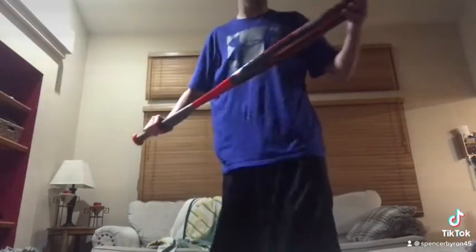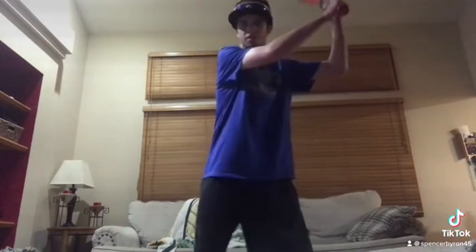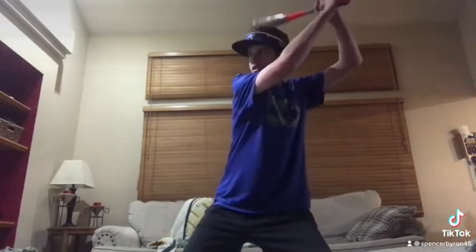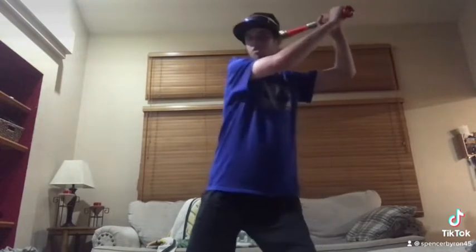Here's my bat — I gave it a name, it's called the Grim Reaper. Say hello to the Grim Reaper, guys. Here's the first thing for swinging — let me show you my stance. This is my favorite stance, the one I usually like to use.